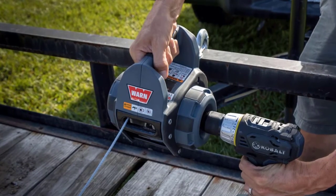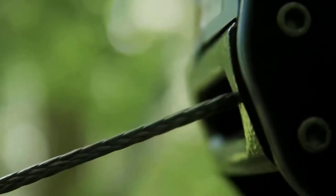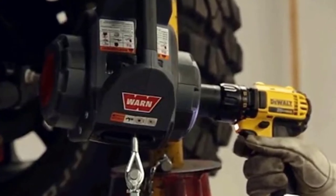It includes 40 feet of 5/30 second steel rope, an integrated hawse fairlead, and rigging hooks. The free spool clutch makes rigging fast and easy, with 33 percent more rope and 50 percent more pulling power than before.